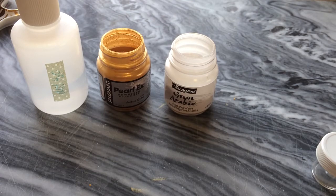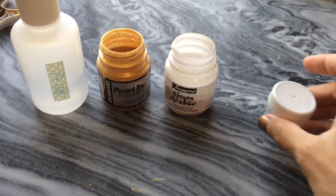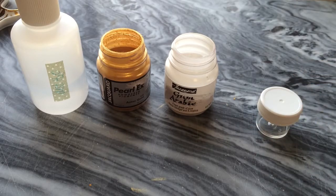Hi everybody, this is Joy and welcome to my desk. Today I'm doing a quick video tutorial on how I mix Perlex powdered pigment to use as ink for a pointed pen calligraphy.